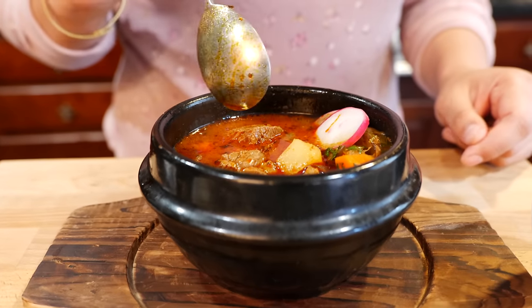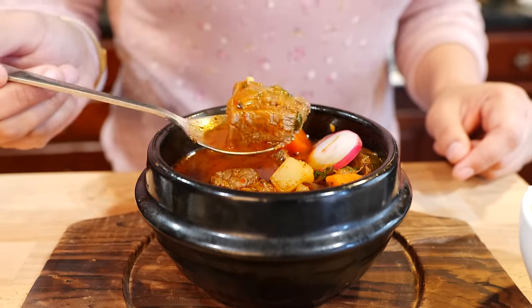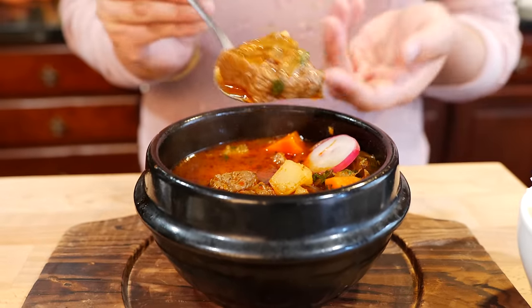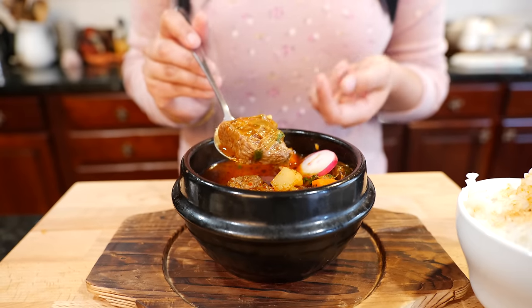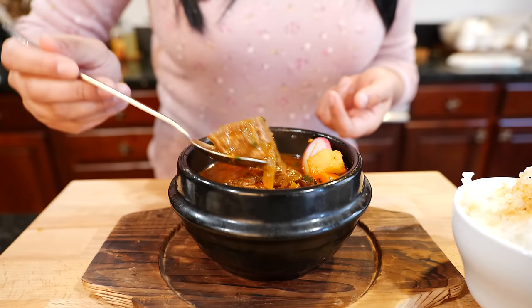This beef is so tender. If you're gonna be serving this soup for the little ones, you can cut your pieces of beef into smaller ones. But for the gentlemen, I think you guys like to bite into those big, hearty pieces — and I'm with you on that.